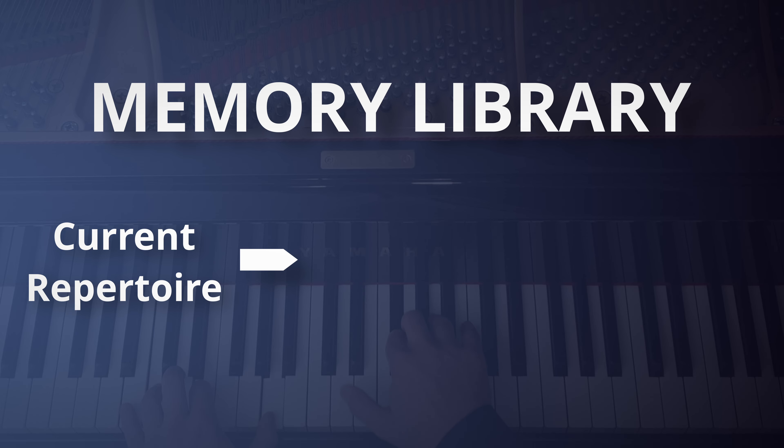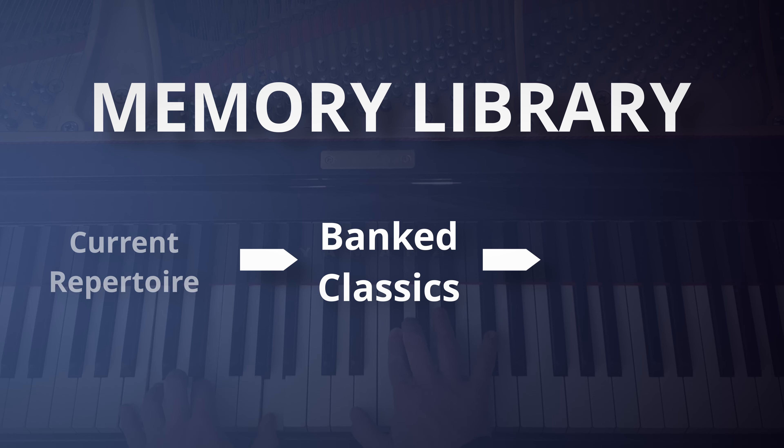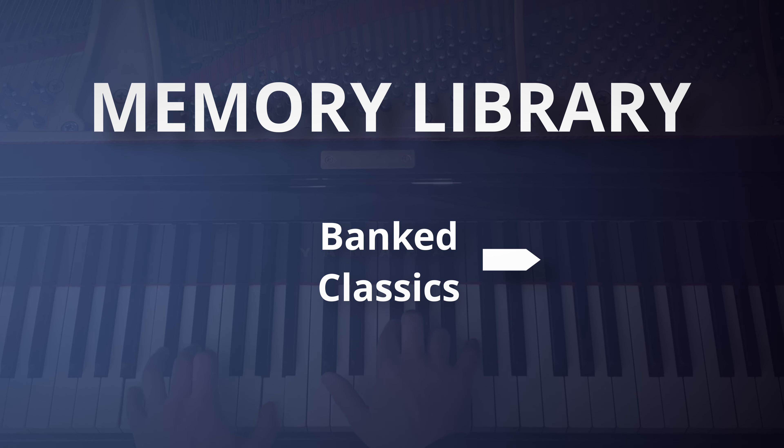Every piece will start out in your current repertoire. These are the pieces that you're currently playing and practicing. A banked classic is a piece of music that has been learned in such a way that it doesn't take much time or effort to revive. Often pieces start out in the current repertoire, but are lost forever, not making their way to the banked classics.